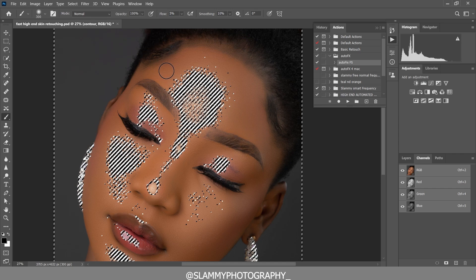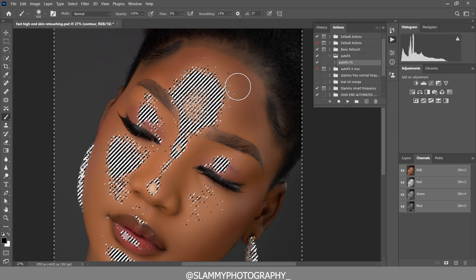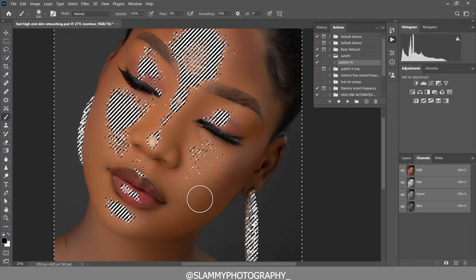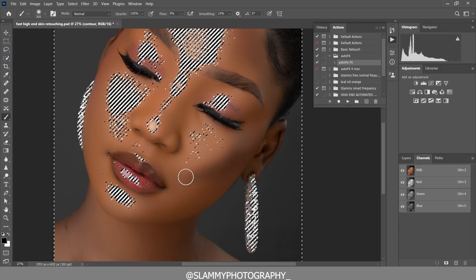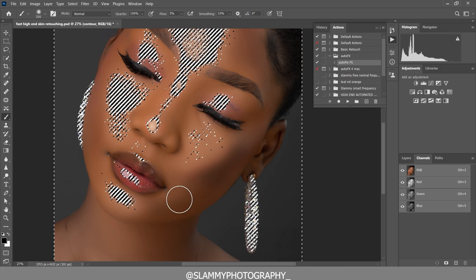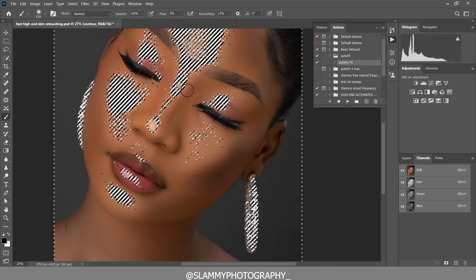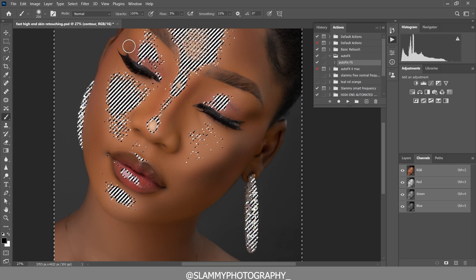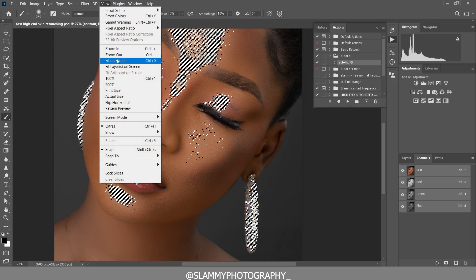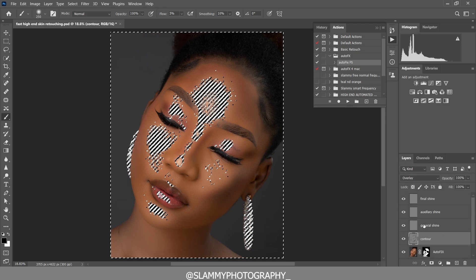Paint on the contour areas softly — not too much. Just paint softly on the skin. On the chin, paint more on those areas. Also paint on the nose area and darken these contour areas. Keep it subtle — just painting with a low opacity to shade the right spots.